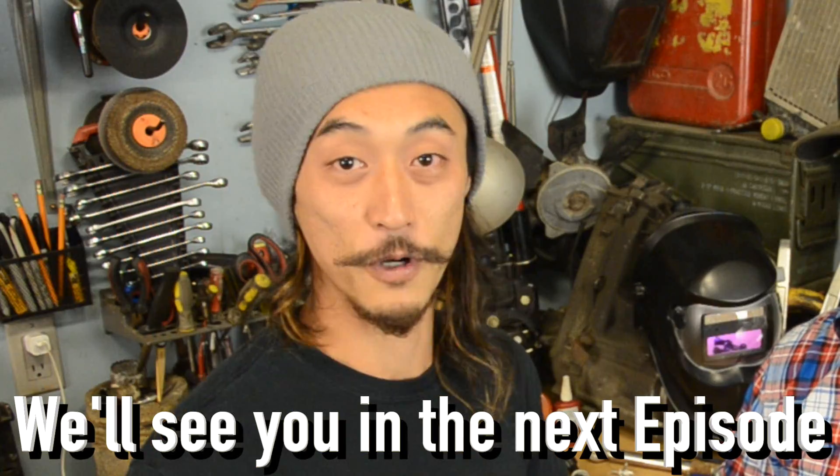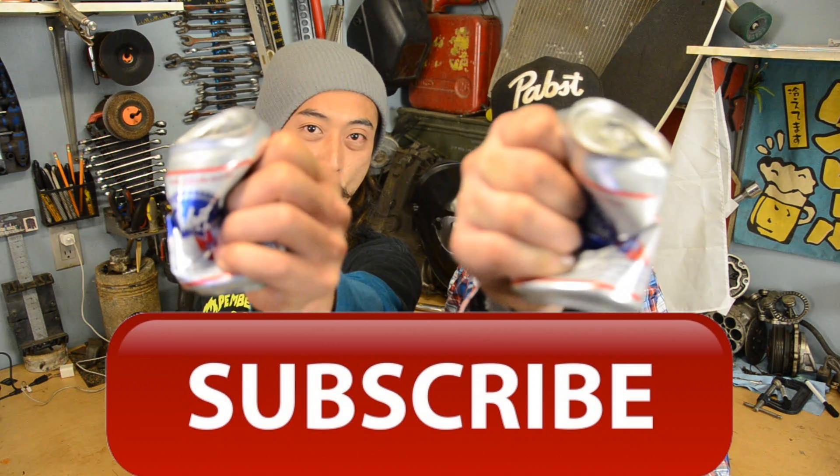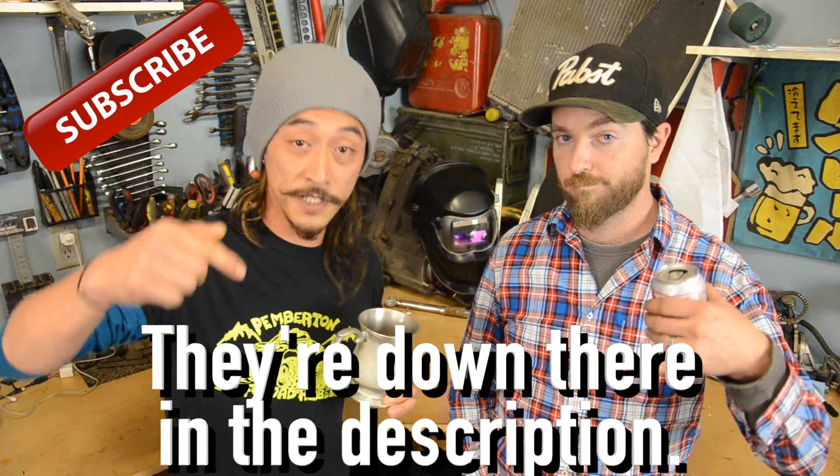If you think that there's something that we missed, or you just think that we're dead wrong, express yourself — you know where to do it. Otherwise, we'll see you in the next episode. Remember, we're only fixing stuff that's actually broke. What do you guys want to see? Leave a comment down below, hit the like button, and subscribe!